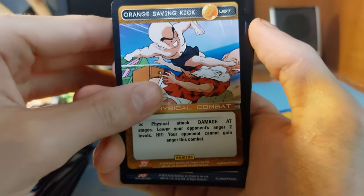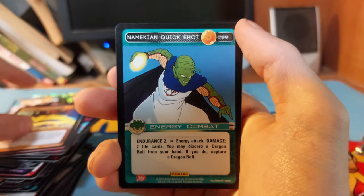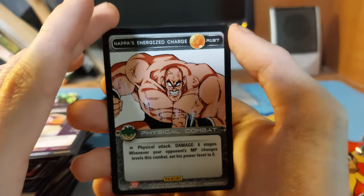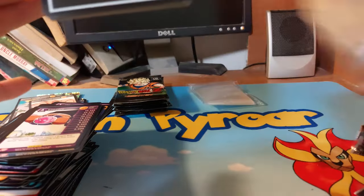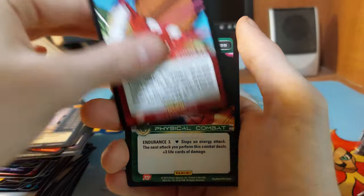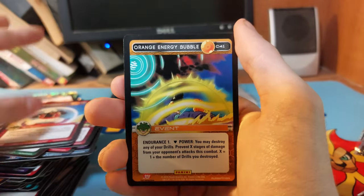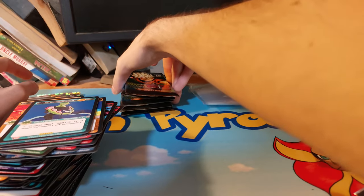Why is it not focusing? Orange Saving Kick, Tien, Red Palm Strike, Nail, Red Commission, Orange Energy Ball, Namekian Quick Shot, Namekian Forearm Block, Blue Fear, Nail. We have a Napa Energized Charge. This is really fun to open and it was cheap. I'm still hoping for one ultra rare — I don't even know if you're technically guaranteed anything in this product. Five packs left.